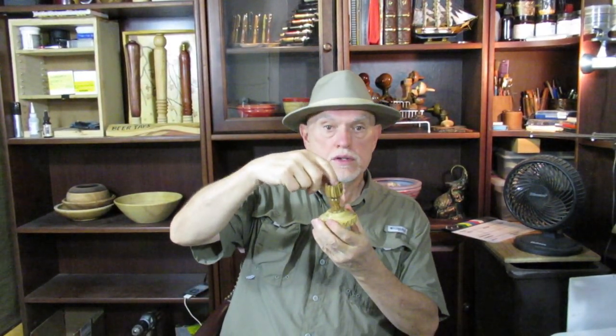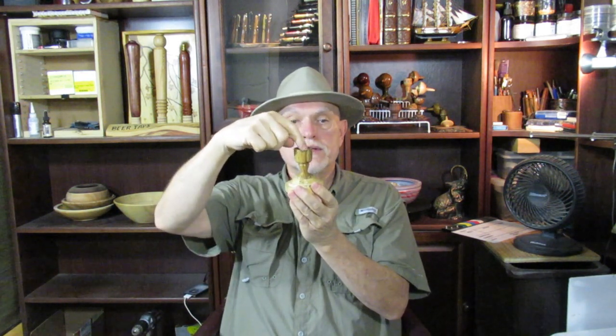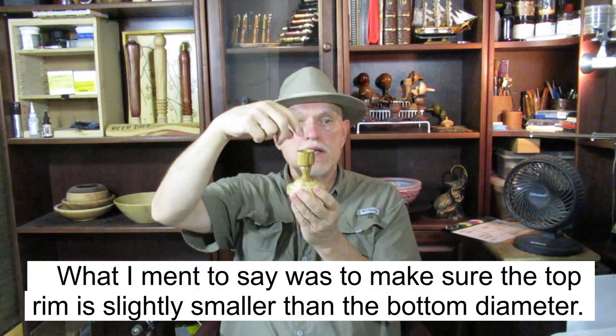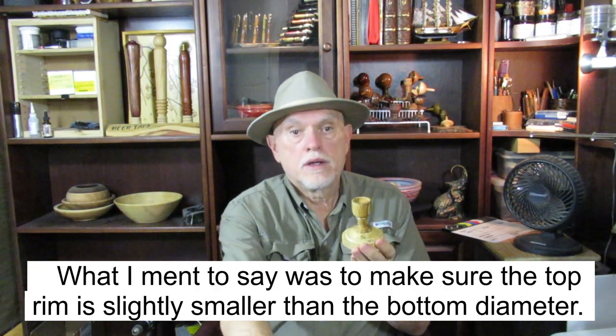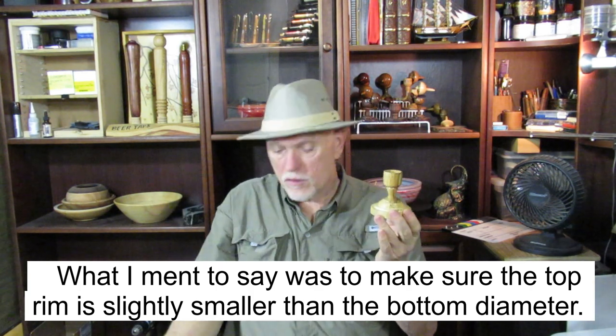Also, when you're doing the inside walls of your catch bowl, don't make the walls parallel to the outside. Make them a little bit slanted inward, so that the top rim is a little bit wider than the bottom. It makes it easier for the catcher to catch the rim. I learned that after doing several.